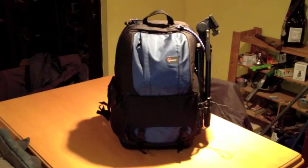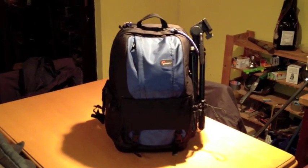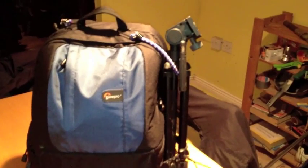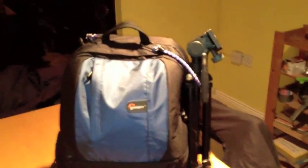It has some shortcomings, and the most dramatic of which is that it doesn't have support for a tripod, although you'll probably notice there's a tripod hanging off the side of my bag here. That was done through some ingenuity I discovered on YouTube and the use of a cheap bungee cord which cost me one euro.